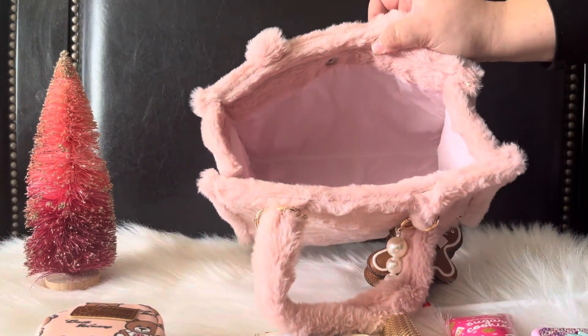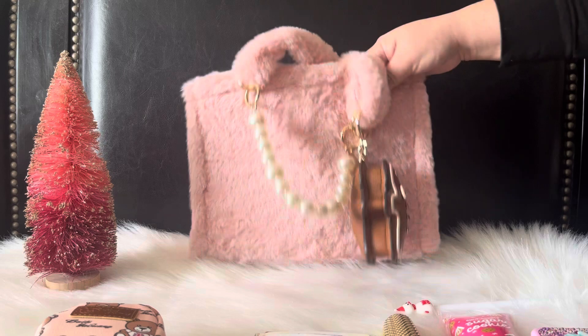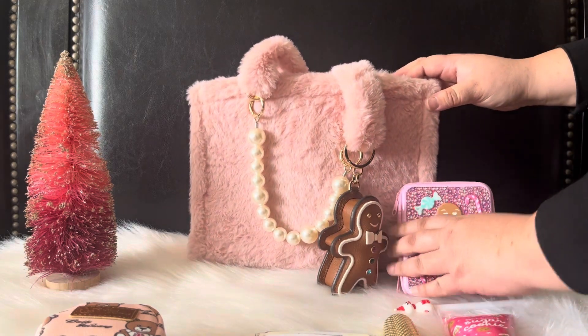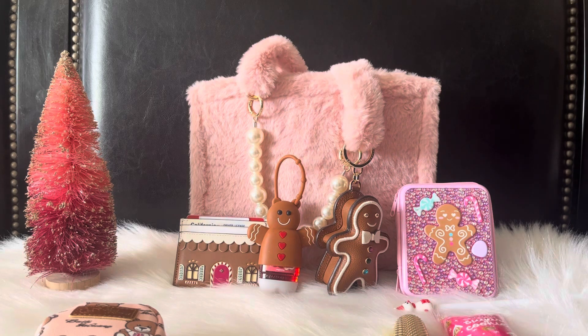And that's it, guys! That's all — this is the inside of the bag, as you can see it's completely empty now. I just moved into this bag and wanted to share what I'll be carrying in here. It's so fun, so girly and cute, and I love it. I hope you guys did too. If you did, please give me a thumbs up, subscribe to the channel if you haven't already, and I will see you guys on my next video. Bye!